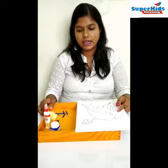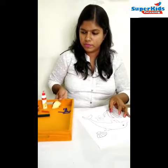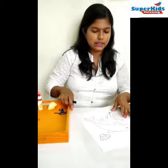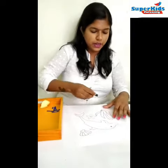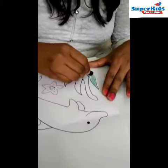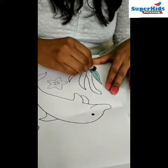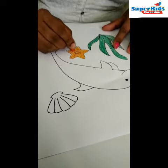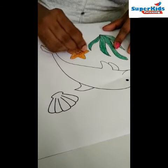Let's start the activity now. Let's color this dolphin and the starfish using the crayon. We are done with the coloring.